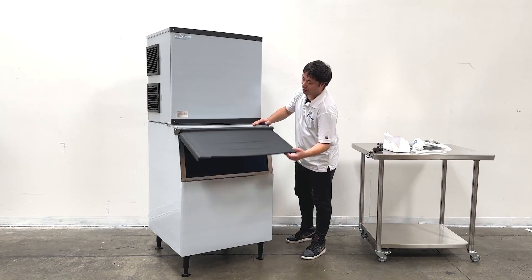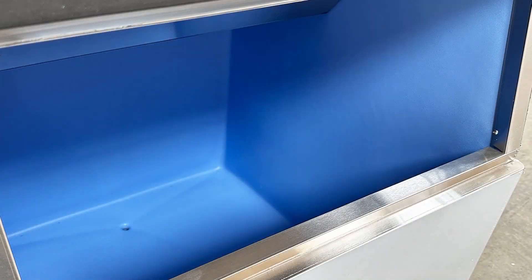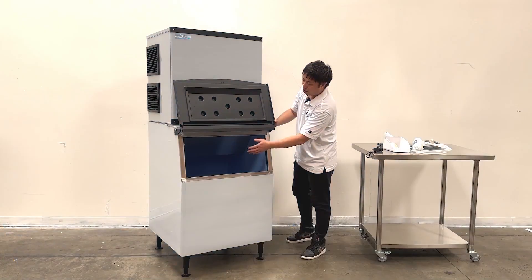We also have a big bin at the bottom for storage. The unit produces the ice and drops it down into the bin for storage here.